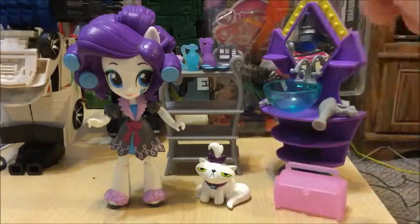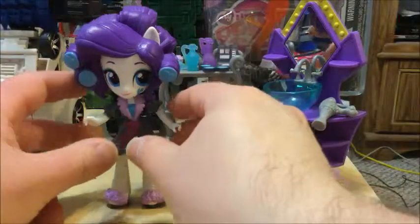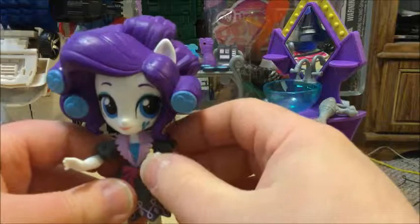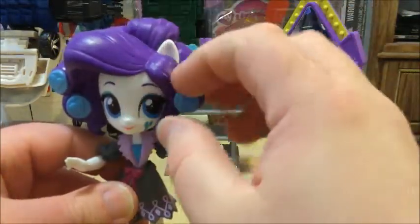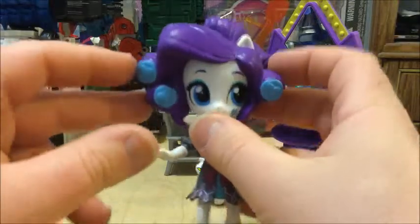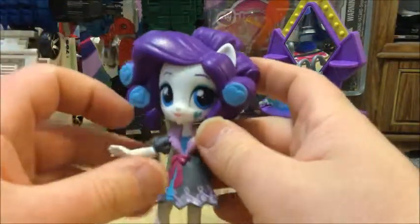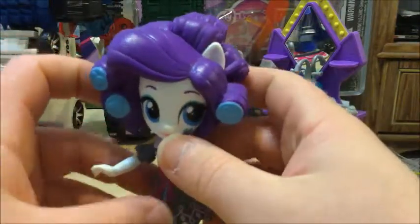The surprising part is she comes with part of the bathroom, which amuses me. Let's take a closer look at Rarity herself. Out of all the new slumber party sets, she actually has the most extensive hair re-sculpt. She has these curlers in there with little hearts on them, and it goes all the way to the back and the front — I think they've done pretty much an all-new hair re-sculpt for her.